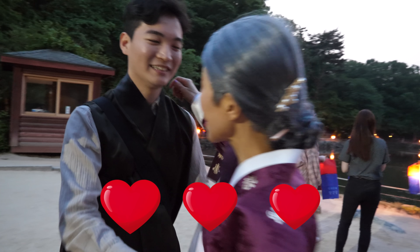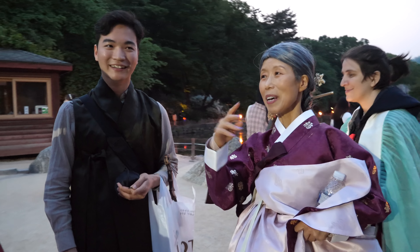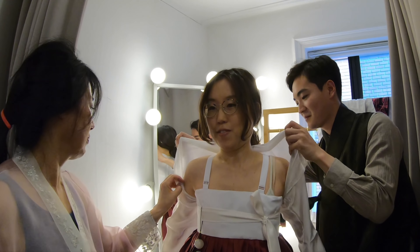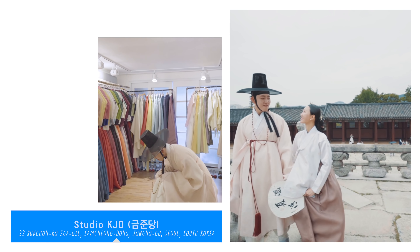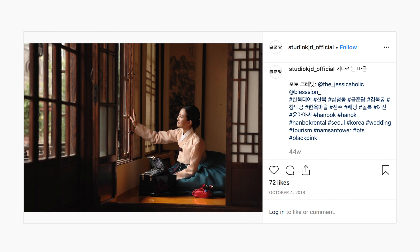We need to go to the studio again — there's soju left there, right? Who drank it all? Thanks to Jun and his team for the memorable hanbok wearing experience and palace photo shoot. If you're interested in trying on hanbok, I highly recommend Studio KJD for their thoughtfully made dresses.